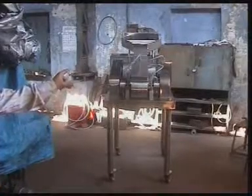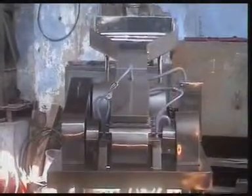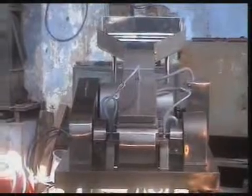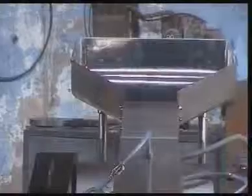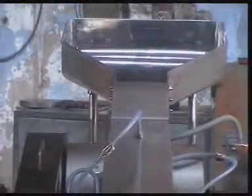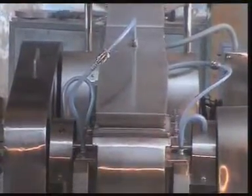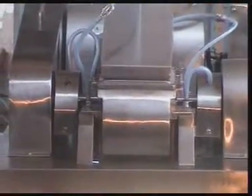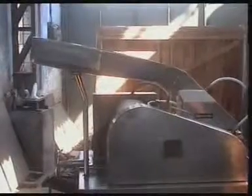This is the comminuting mill, fully GMP with contact SS316 parts and a water jacketing system. It has a maximum output of 800 kg per hour depending upon the product or material. There are three types of comminuting mills: one is multi mill, another is comminuting mill, and another is oscillating mill.